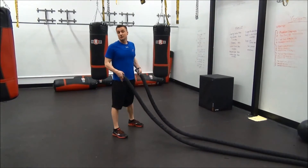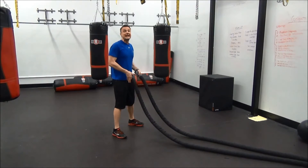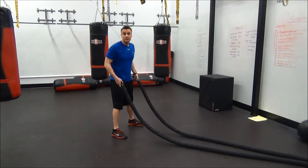And third, you're going to get that alternating wave going one more time, and add a very slow side-to-side movement for your hips.